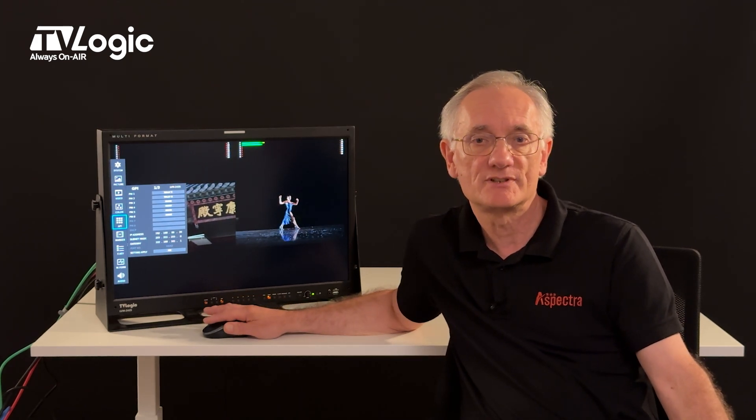So if you're looking for a larger on-set monitor that can be used for grading, can be battery powered, offers a wide range of tools and TVLogic's renowned longevity and reliability, consider the LVM242S. That's it for now. You can find more details on our website, thespectra.nl. Please feel free to watch our next video covering the F7HS.